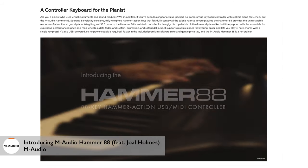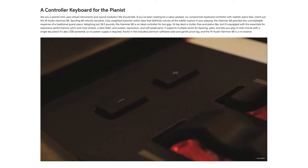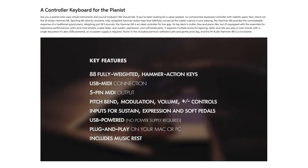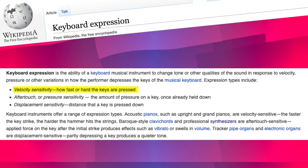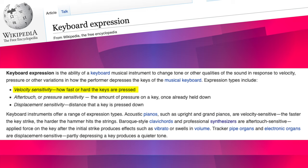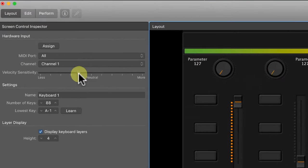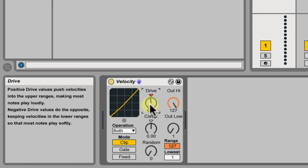M-Audio did put out a hammer-action fully weighted version — sort of the big brother to the KeyStation line. It's just as simple, but heavier, bulkier, and more expensive. If you know you want a fully weighted piano response, we'll put a link in the description to that keyboard as well. The velocity response on the semi-weighted version is pretty balanced — I can get good control over dynamics. For most live performances it's never been an issue, and in Mainstage or Ableton Live you can always dial in the velocity response to exactly what you need.